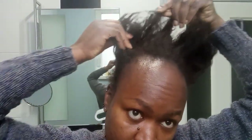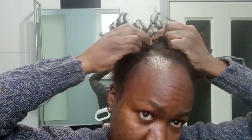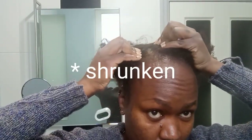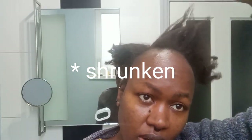I haven't tried to comb it. It's not exactly straight, but it's not fully natural either — it still has a little bit of stretch to it. So I'm going to put this spray all over my scalp.